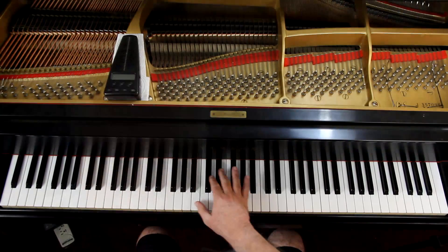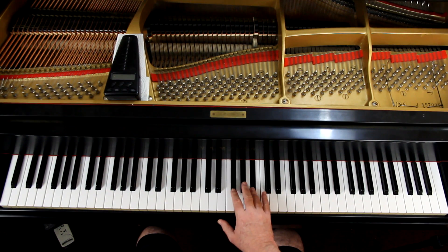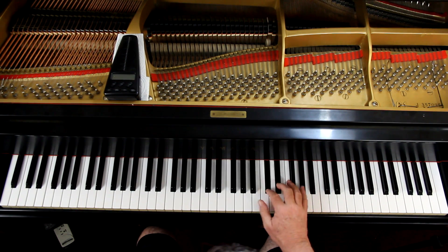So the fingering for a B major scale: with five sharps you're going to use all five black notes, so the thumb is going to play the two white notes. In the right hand start out with 1 2 3, 1 2 3 4 — it's like we've been doing. The thumb plays the B and the E. The ring finger plays the A sharp. Use the little finger to turn around on. It's pretty straightforward — it actually fits the hands very well. It's a nice scale to play.